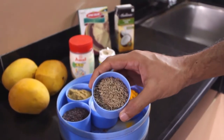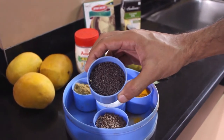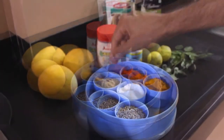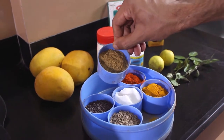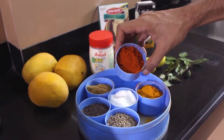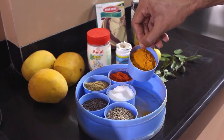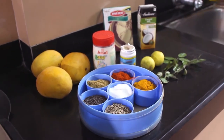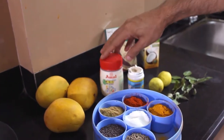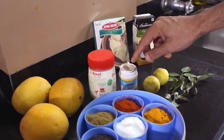You need a teaspoon of jeera. You need half a teaspoon of mustard seeds. You need a pinch of salt to taste. You need two teaspoons of dry coriander powder. A teaspoon of red chilli powder — well if you don't want chilli you can avoid it. Half a teaspoon of turmeric powder for a great colour. Apart from that you need three mangoes and two big spoons of ghee. You need a pinch of asafoetida which we also call hing.